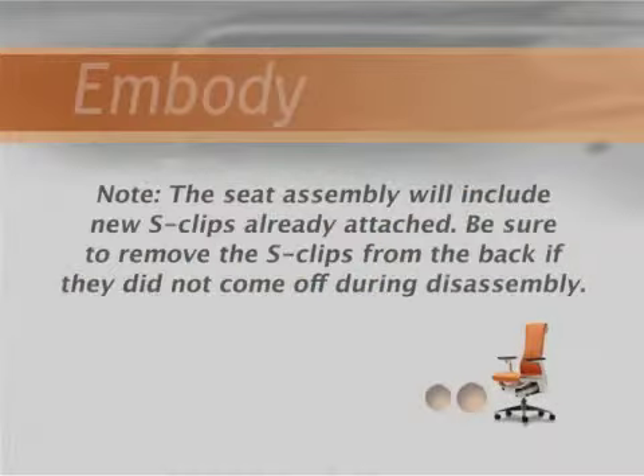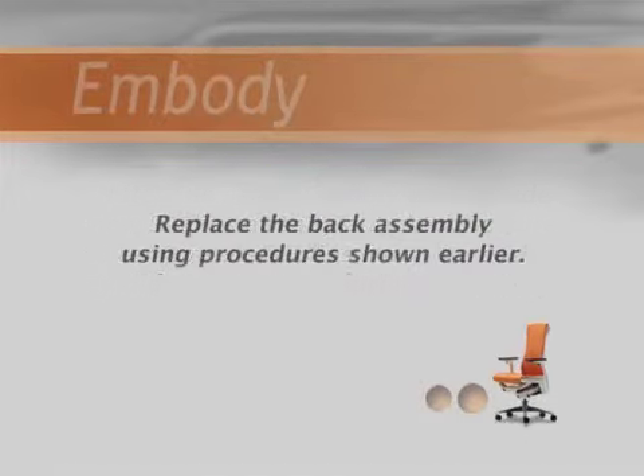Note: the seat assembly will include new S-clips already attached. Be sure to remove the existing S-clips from the back if they did not come off during disassembly. Replace the back assembly using procedures shown earlier.